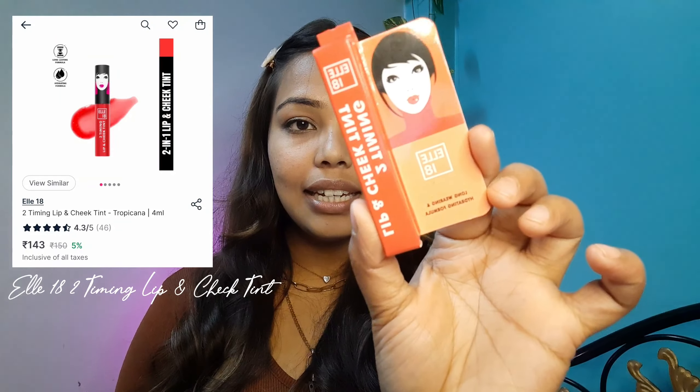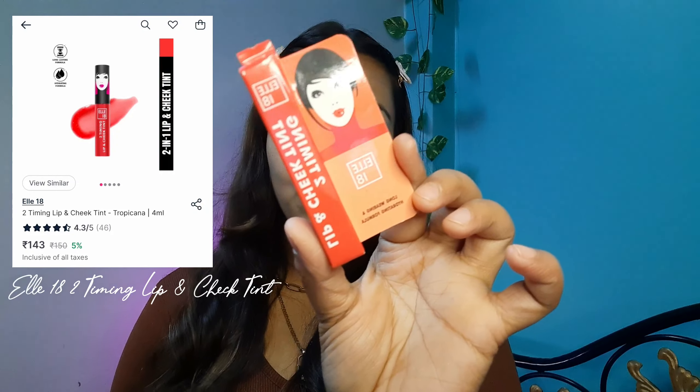So I took off camera a little bit of makeup to feel more presentable. I wanted to try the primer and CC cream on a bare face, that's why I did that. Next, I have the Elitin 2 Timing Lip and Cheek Tint.